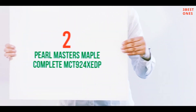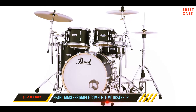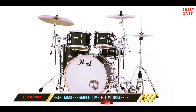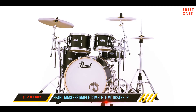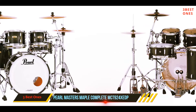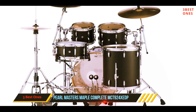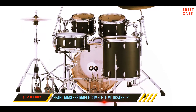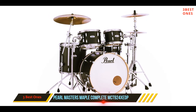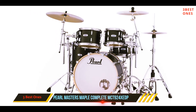Coming in at number 2: the Pearl Masters Maple Complete MCT 924XCDP. Here we have a stunning Pearl Masters Maple Complete shell set, and what you get here is simply of the highest quality. It's important to note that this package will only be for advanced players with professional-level budgets, as well as professional or very serious musicians. The Pearl Masters Maple Complete is a 4-piece shell pack with a full maple shell construction and exquisite design. You could make it up and go play a stadium — it's as simple as that. Every listener will love its unique and rich sound. These Pearl shells come in a choice of two finishes: matte or sparkle lacquer.